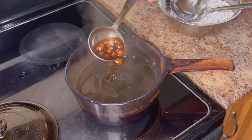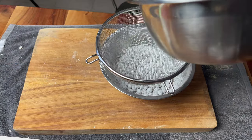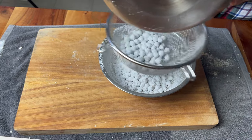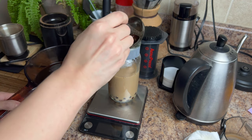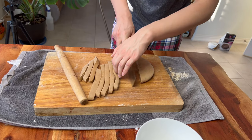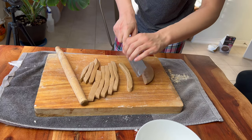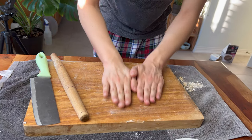Hey there, welcome to Umami Complex. Today we are doing something a little bit different. We are doing a tapioca pearl recipe, or if you're from the west coast, boba. We're going to make boba milk tea and we are also going to do a bingfin recipe with some tapioca pearls. It's going to be really delicious and really fun, especially for those of you who really enjoy milk tea. So let's get started.